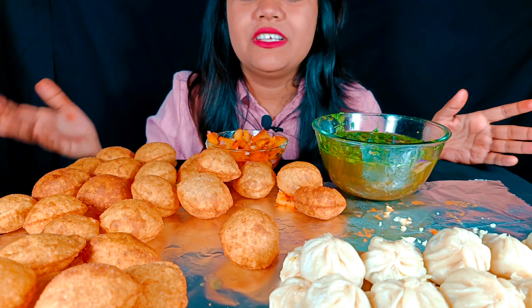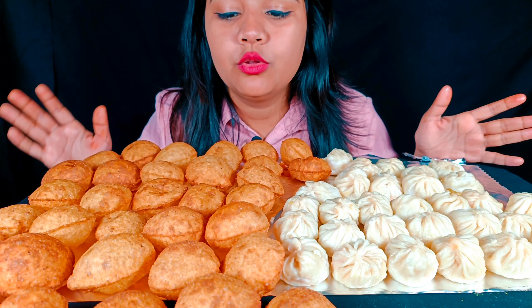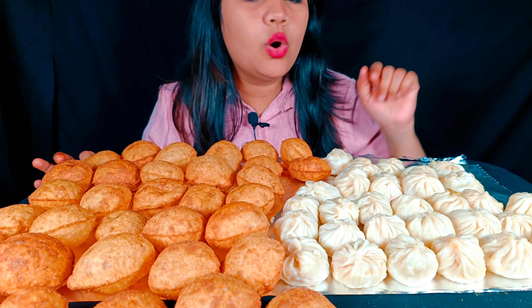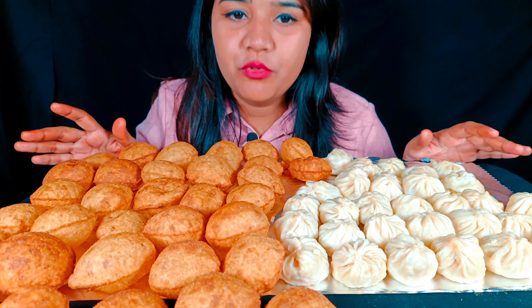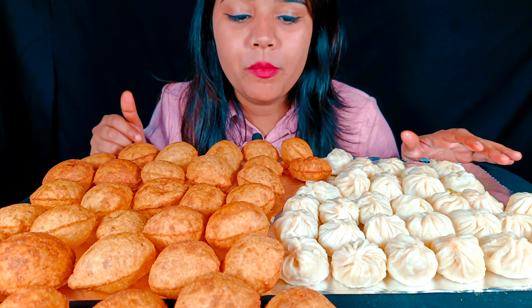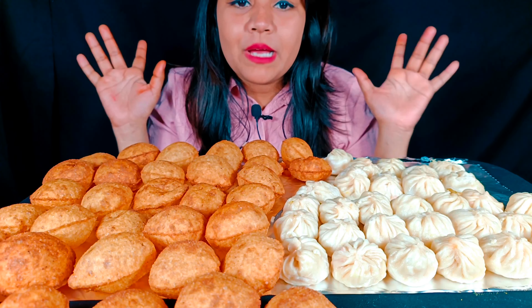So now let's start counting. As you can see, momos won! I counted — I ate 17 Pani Puri and 19 momos. It was tough but momos won. Please tell me in the comments and like this video — bye bye!